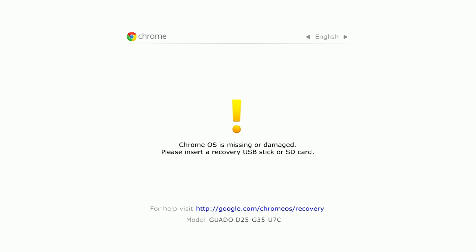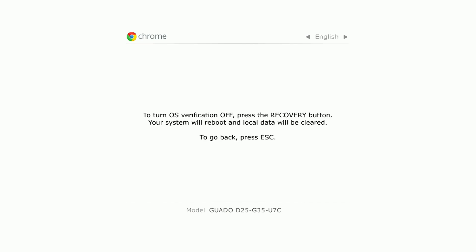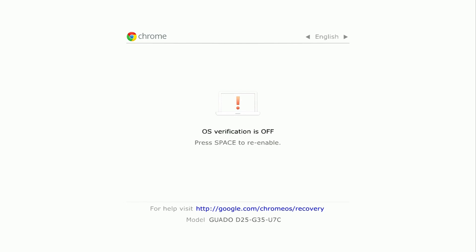And then you'll get this screen — so now I'm in recovery mode. Now I want to switch to developer mode. So while on this screen, I want to hit Ctrl-D, and then take my paperclip again and press the recovery button again. And then we'll get this screen. So the screen will say the OS verification is off, and then it's going to switch over to developer mode. Now this will take a while, so just be patient. At this point I'm just going to fast forward this process.